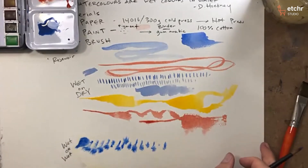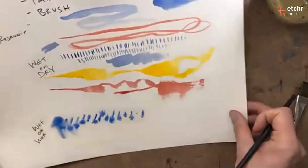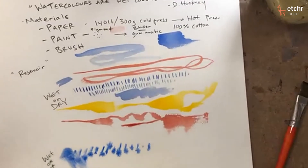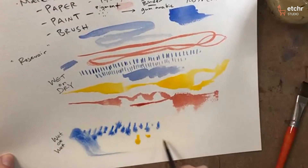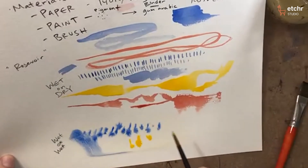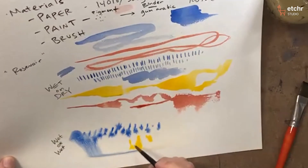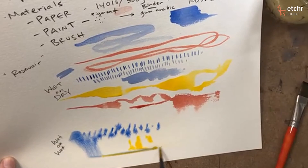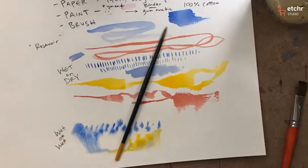If you tilt your paper and incorporate gravity — I'm tilting my paper down towards me — you'll find that the particles just move down the page towards you. And you see this here? I have this bead. I'm going to write that down because that's very important.